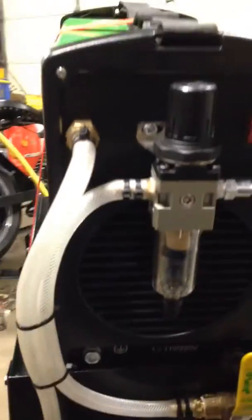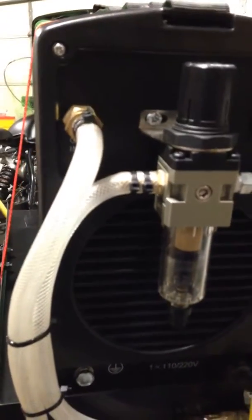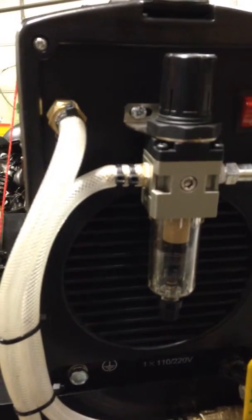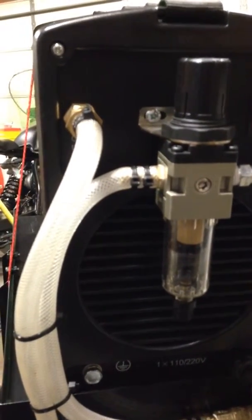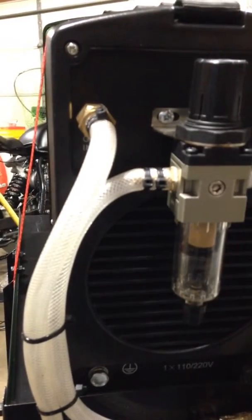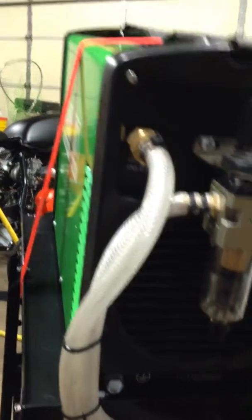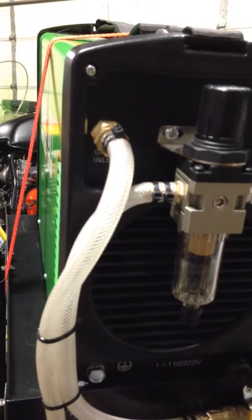One of the biggest faults that I ran across with this unit is it has one inlet port, no sort of shutoff valves or anything. So when you want to go back and forth between using the plasma and your TIG, you're constantly having to disconnect your hoses, swap things around, and honestly it's kind of a nuisance.